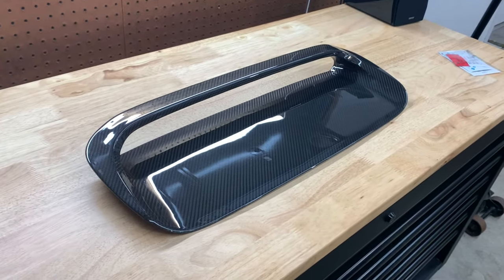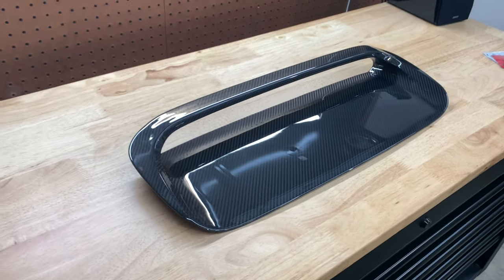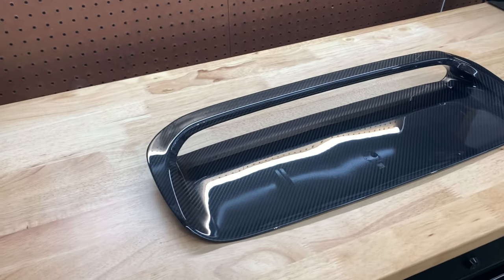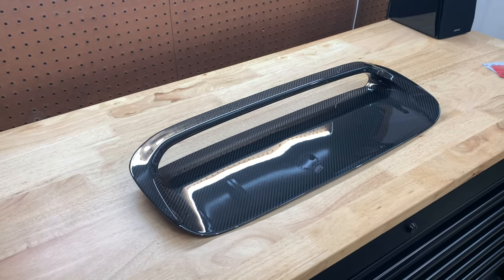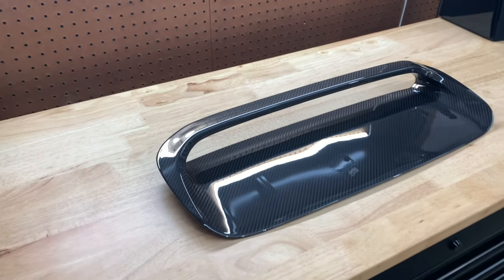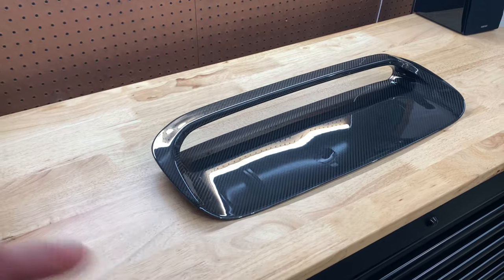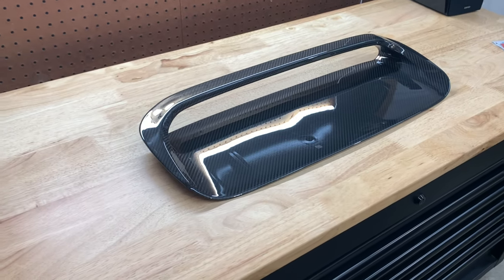With the long wait and winter coming up I decided to revisit the full hood in the spring, but in the meantime I wanted to do something and get a feel for what carbon looked like on the hood — whether it was going to be too much or too over the top. So I came across this — it's a Revel GT dry carbon hood scoop. It's not a full replacement; it just lays over the stock hood scoop, which I'm fine with.